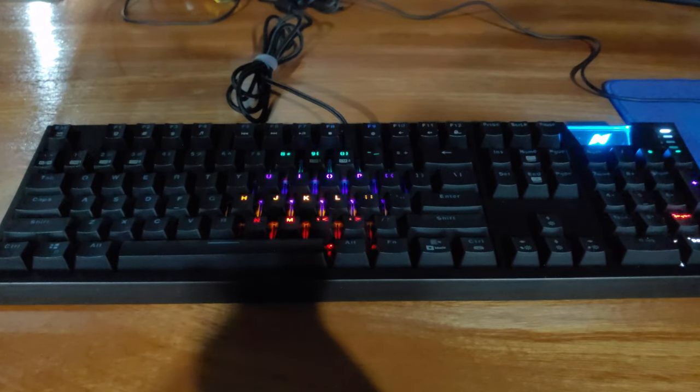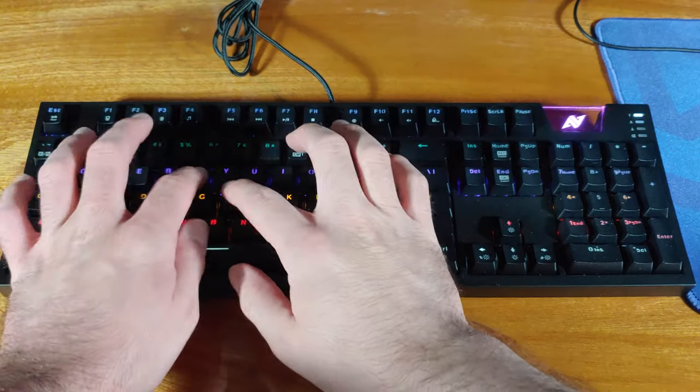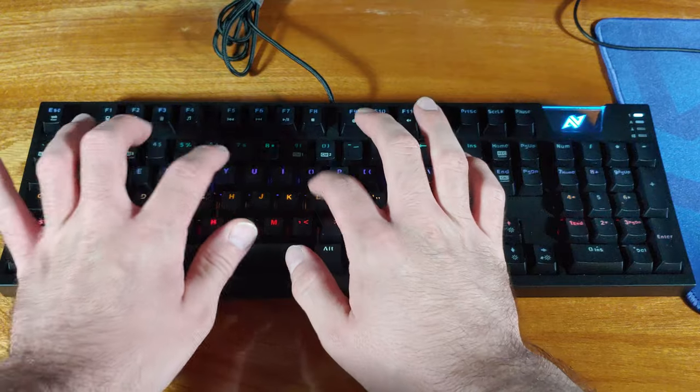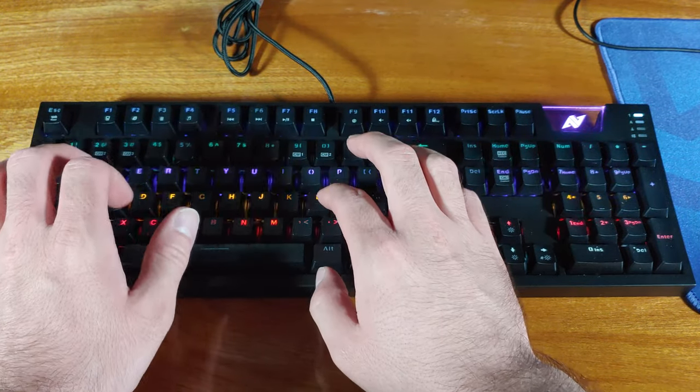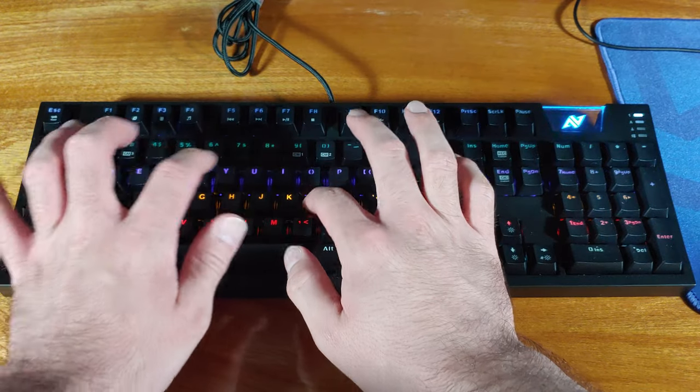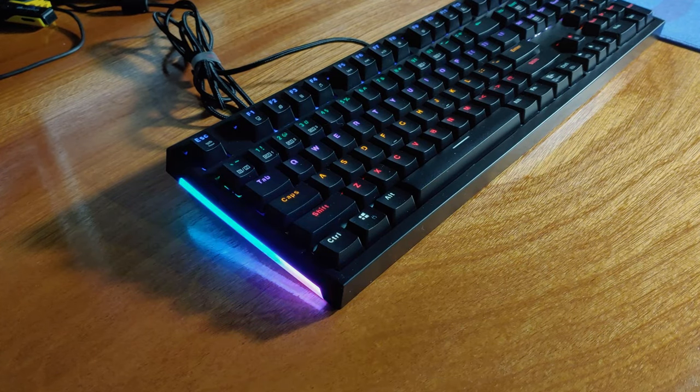In light of that, I'll definitely be taking this to the next LAN party that I go to, and I won't worry about destroying it either. When you're buying keyboards with these type of switches, you know that you're going to get that crisp click that everyone around you is going to notice. This keyboard definitely delivers on that promise. The RGB rainbow lighting patterns, as well as the speed that it can cycle through on the keyboard, were also great additions.